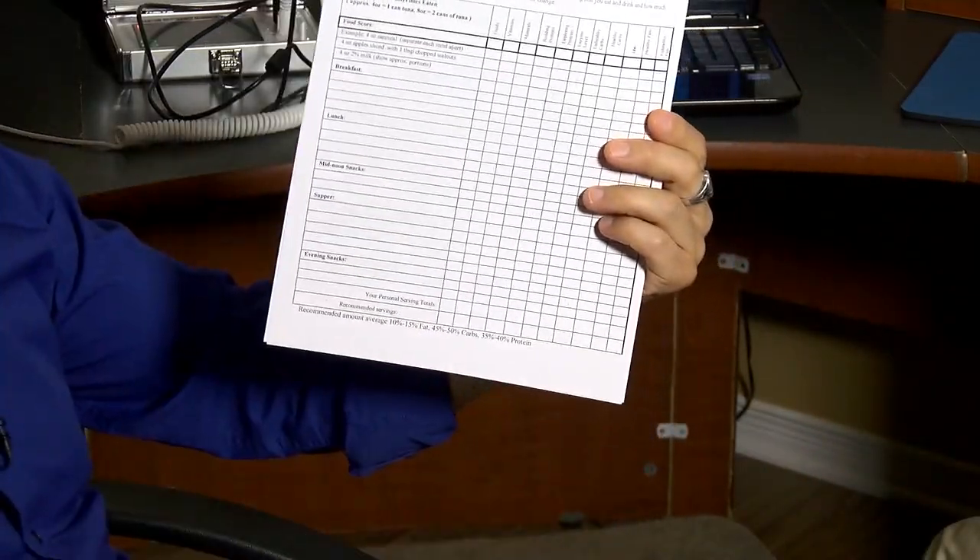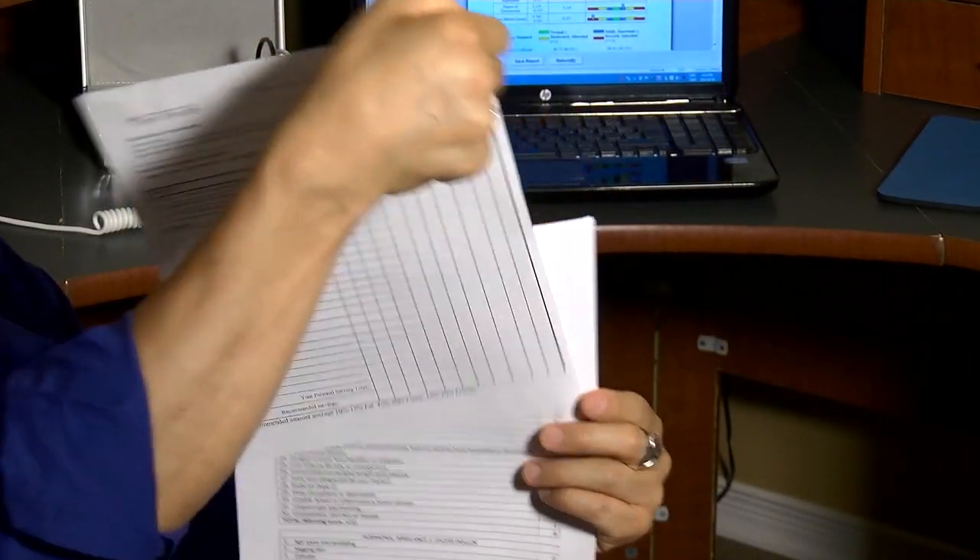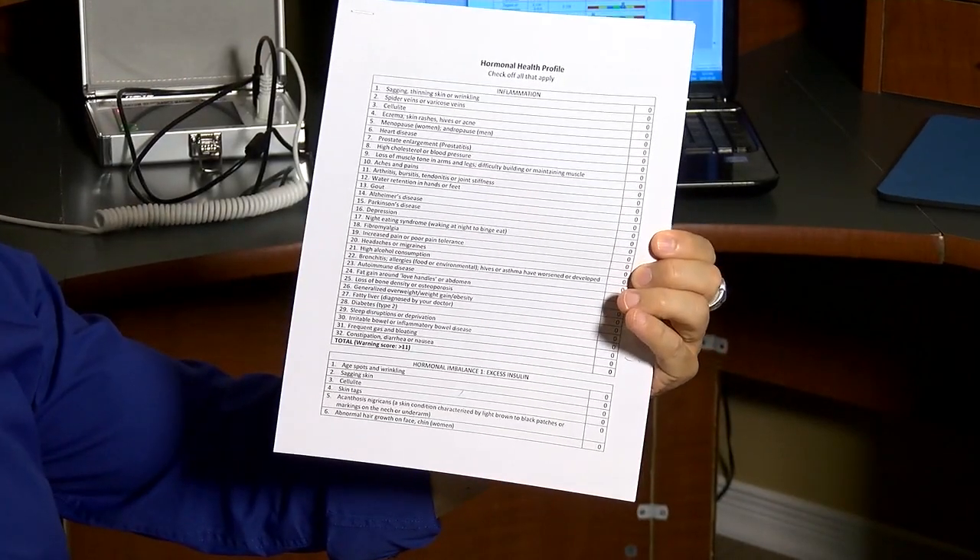The second assessment tool is my food score sheet, which your clients can fill out where they write out what they usually eat and drink on a given day. Then you will measure and look at the healthy and unhealthy components of their diet and give them a score. The third assessment is the hormone level score sheet. They will fill this out so you can see which hormone level is high, low, or normal.